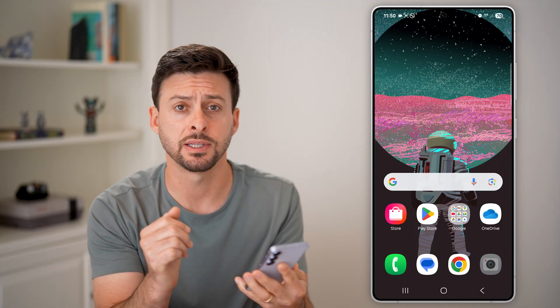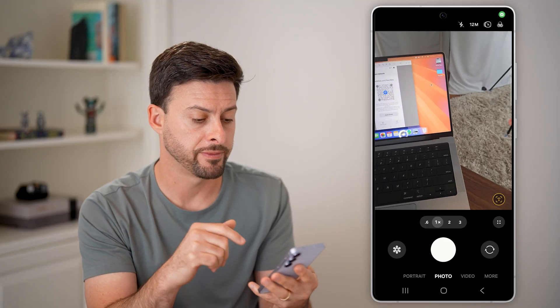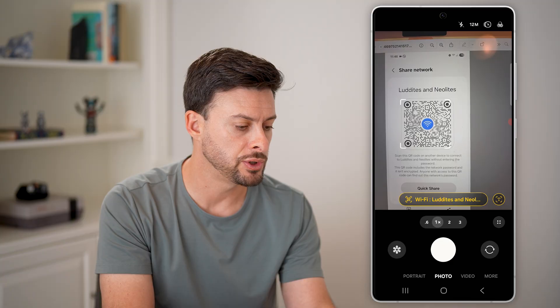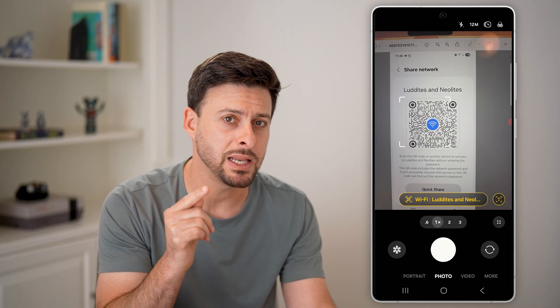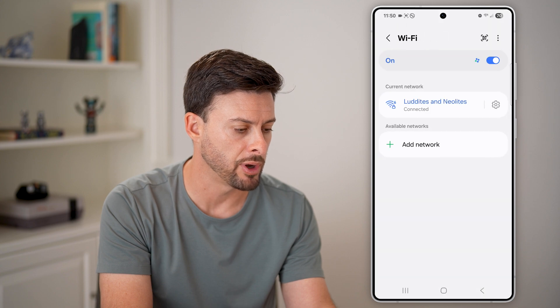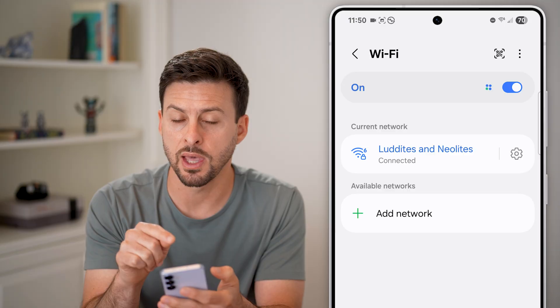The first and easiest thing you can do is just open up the camera app on your phone. You can see I'm on my Android phone, and if I bring it up to this QR code, it immediately recognizes that it's a Wi-Fi network. I can just tap on it and it will start connecting me to that network.